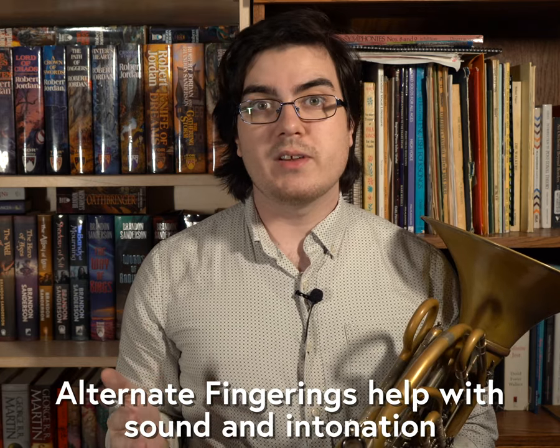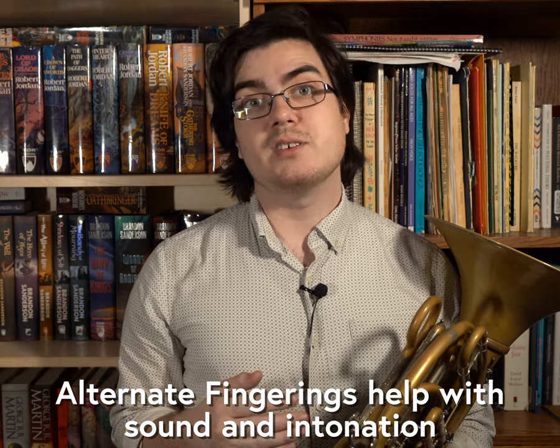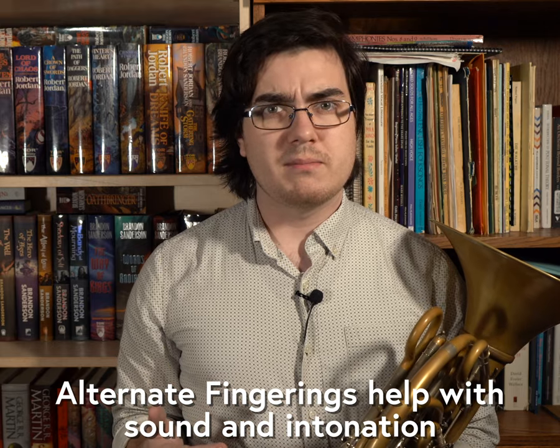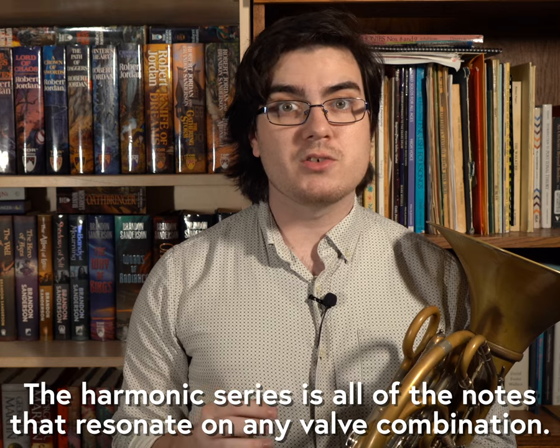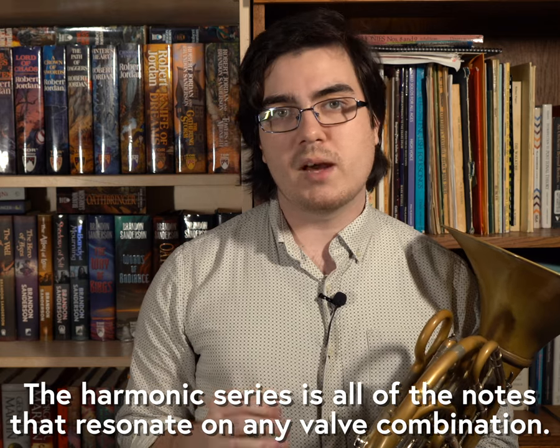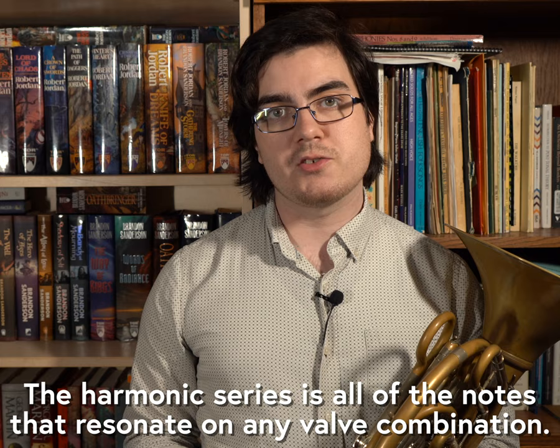There are two reasons to use non-standard fingerings: either for sound or intonation. So let's start with intonation. All brass instruments, especially the French horn, operate using the natural harmonic series to move up and down the entire range of the instrument.